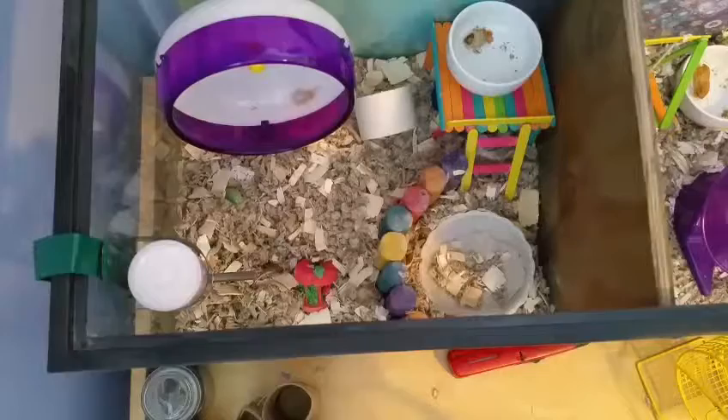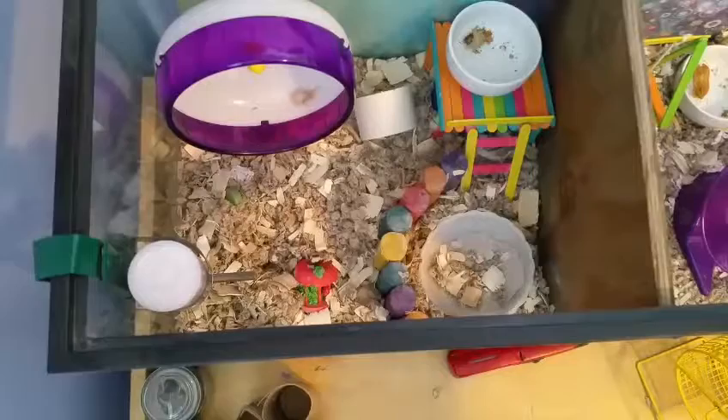Hey guys, it's Haley's Hammies. In today's video, I'm going to be showing you all how to clean your hamster's sand bath.